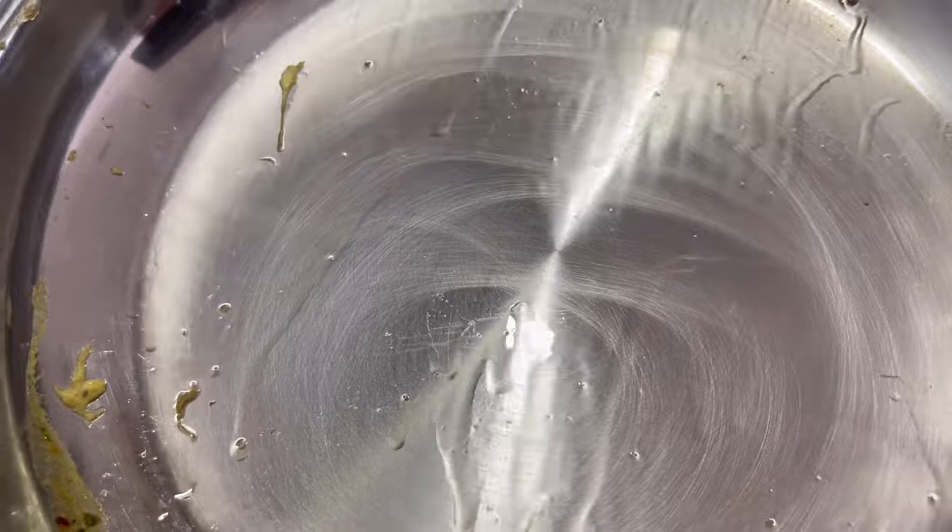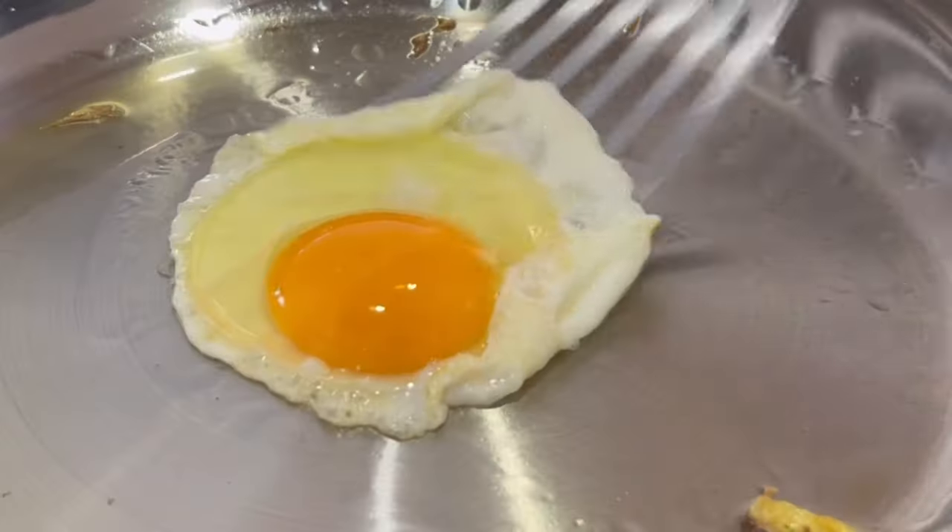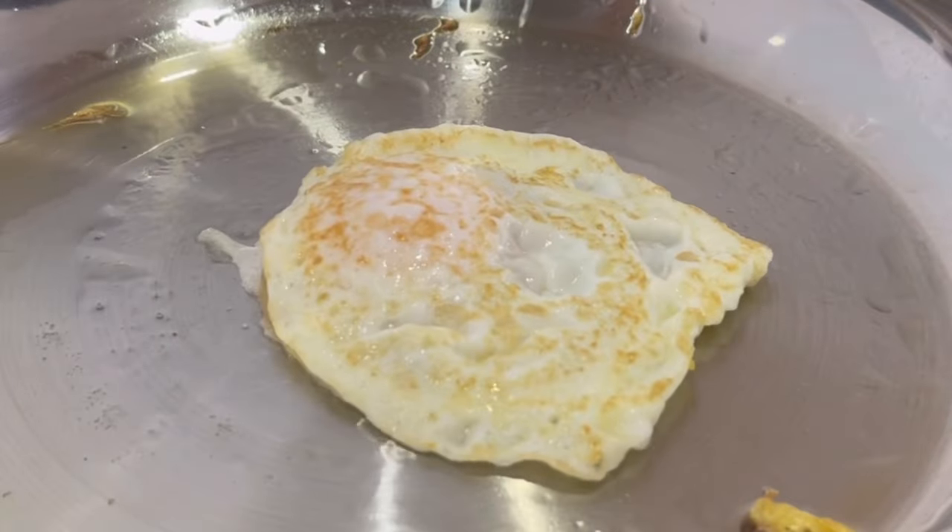There it is after I've cooked some scrambled eggs. But let's just try an egg in there — a fried egg. And look, just easy. Happy days.